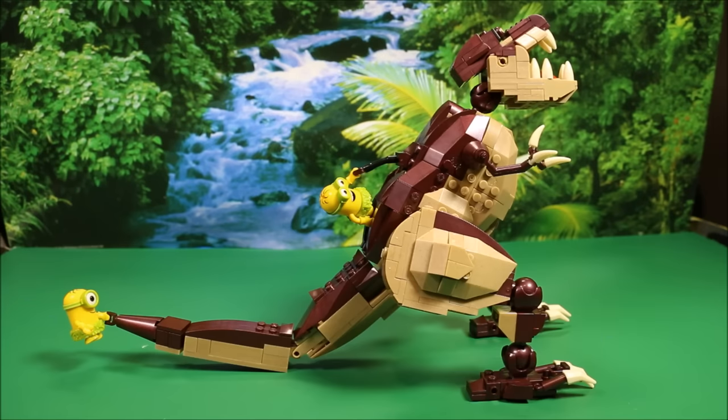We have the Minions Dino Ride. This is the same dinosaur they have in the movie at the beginning when they're controlling the dinosaur — the dinosaur is their master. This guy is awesome. Let's hear what Kevin and Stuart have to say about him.